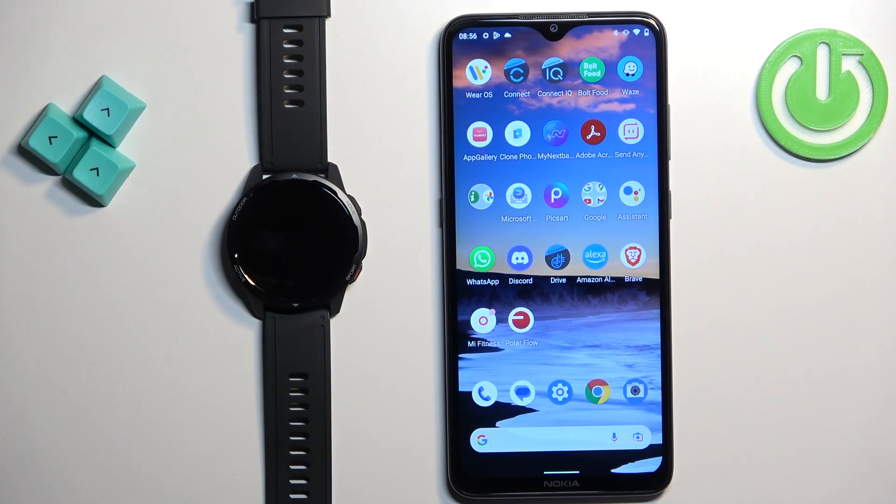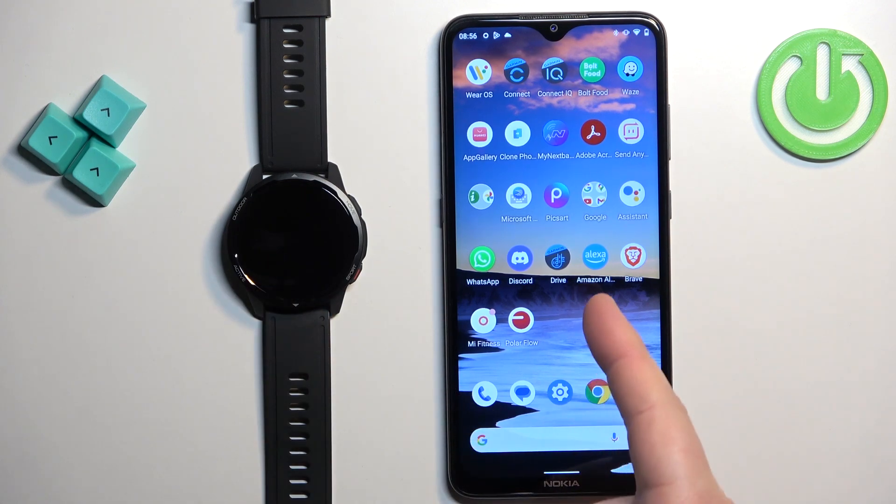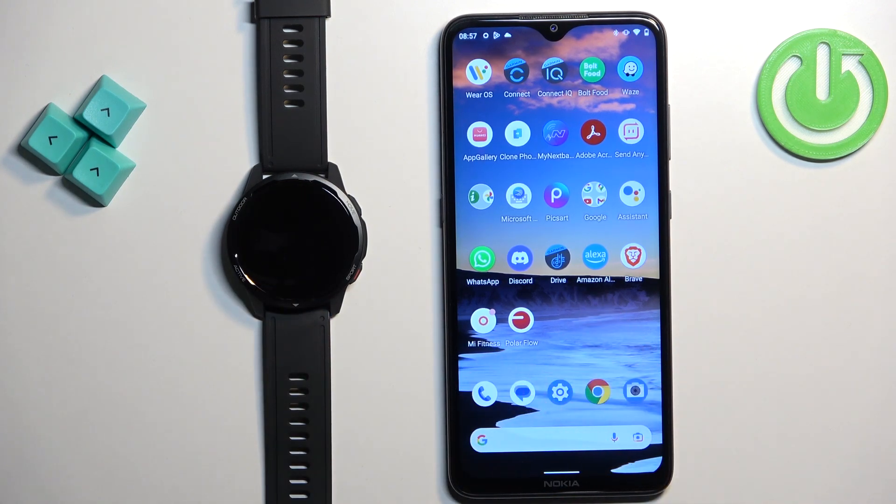Before we start, if you want to uninstall applications on your watch, your watch needs to be paired with a phone via the Mi Fitness application. Once the devices are paired together, we can continue.